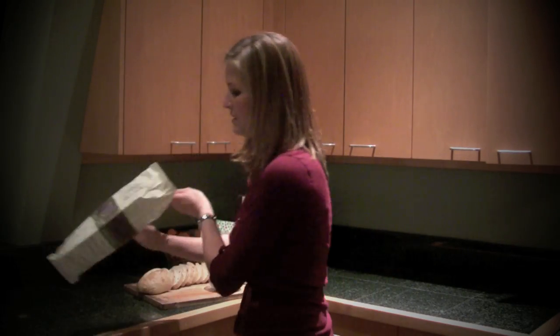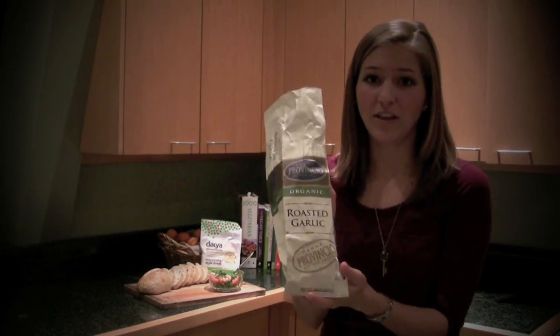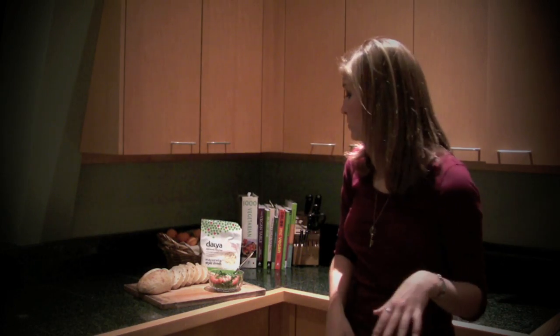All that is involved is a baguette of bread of some sort. I love this roasted garlic — if you can find some kind of garlicky bread already, the more garlic the better in my opinion. But any sourdough roll or anything like that will do.